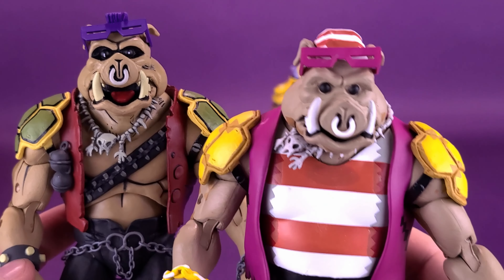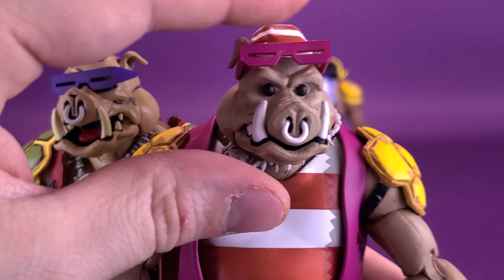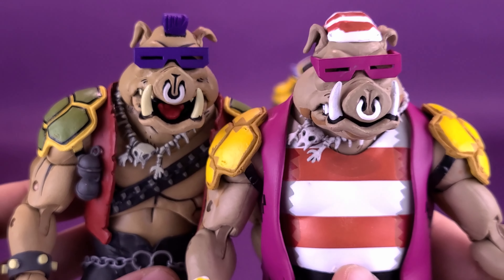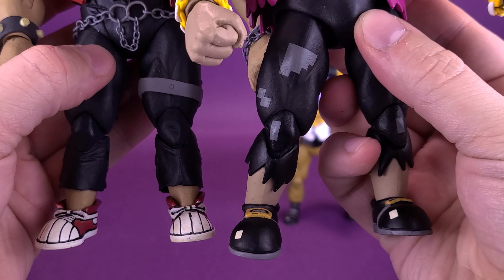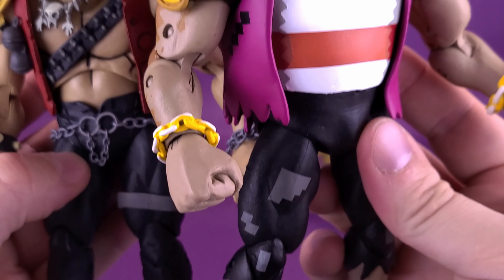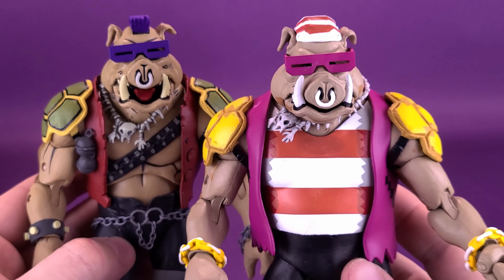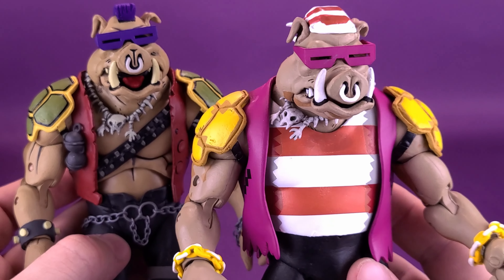The necklaces seem to be the same. The pants are similar but sculpted differently at the bottoms, and the footwear is also very different from one to the other. So there are a lot of considerable changes made from one figure to the other — it's not simply just reusing the mold.